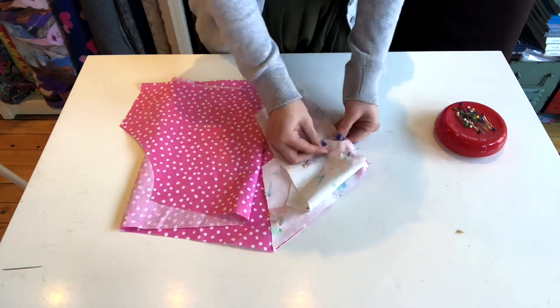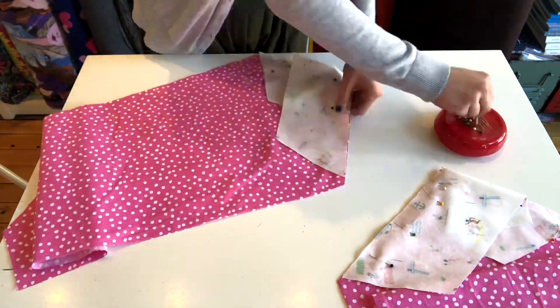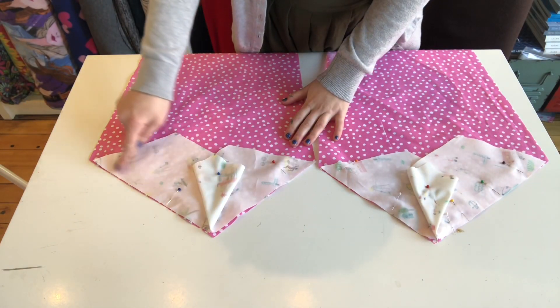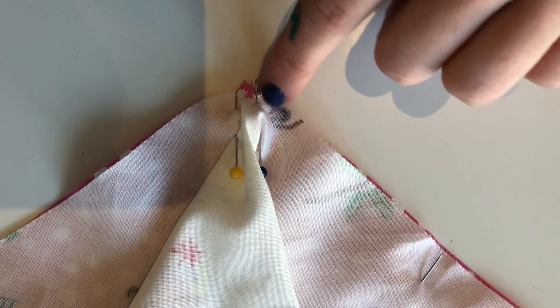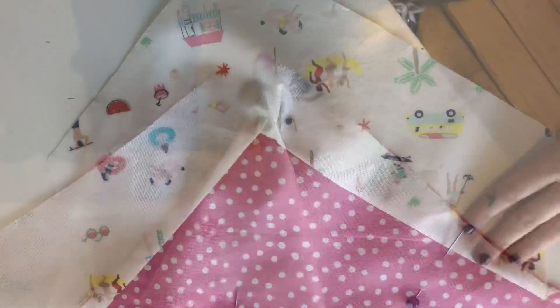You're just going to start by pinning each triangle piece to each panel and sewing that on. To avoid a bump in the middle near the point, you're going to taper off your stitches, so just taper them off so that that bump doesn't bump up.